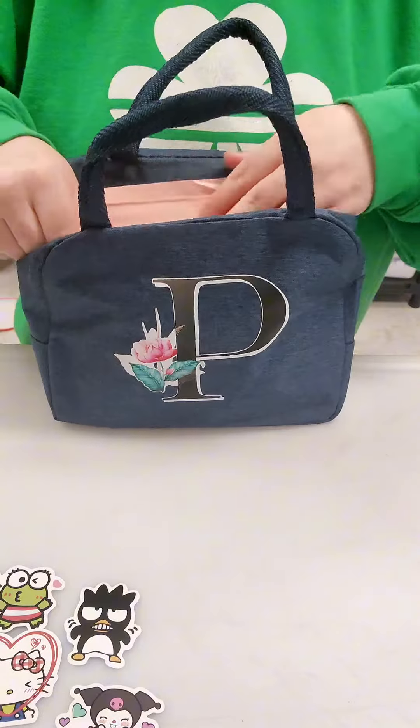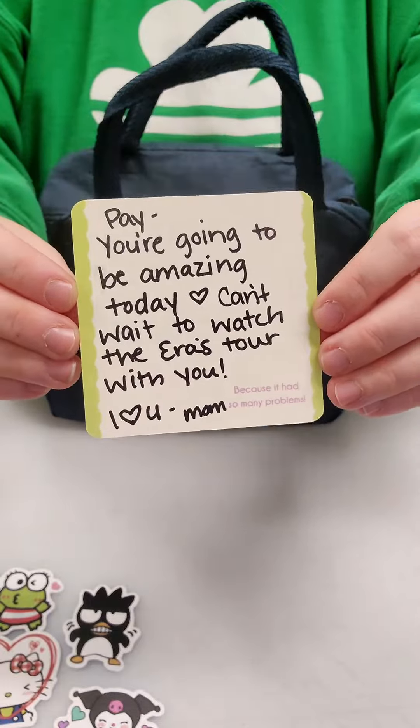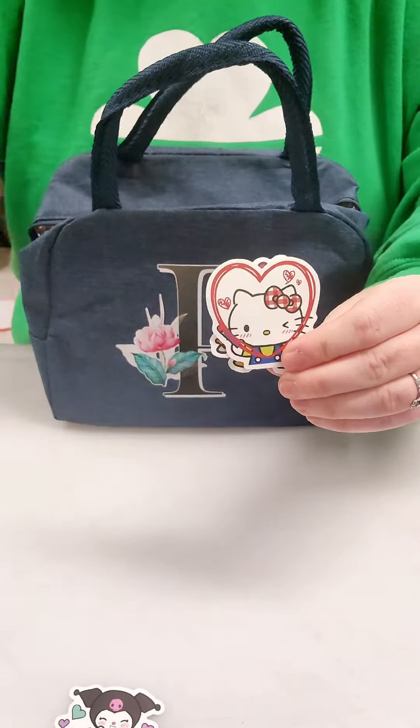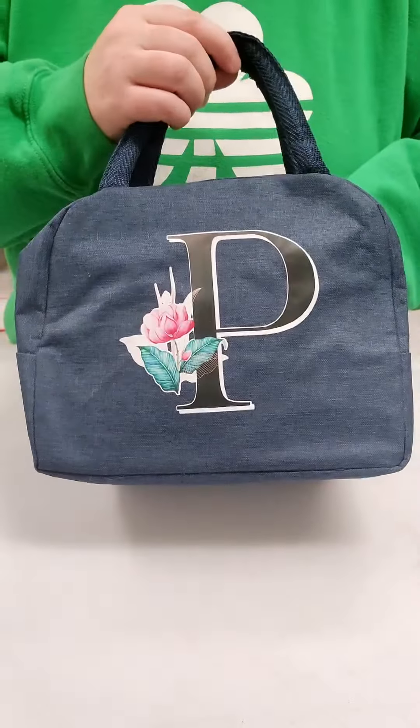I grabbed a fun heart napkin and her note, and I've also got some stickers for her with extras to share with her friends. I got these stickers on Amazon and now I'm obsessed with cute little character stickers — I'm gonna need to get a bunch more. Once I toss those in there she's all set — I hope you have a good day!